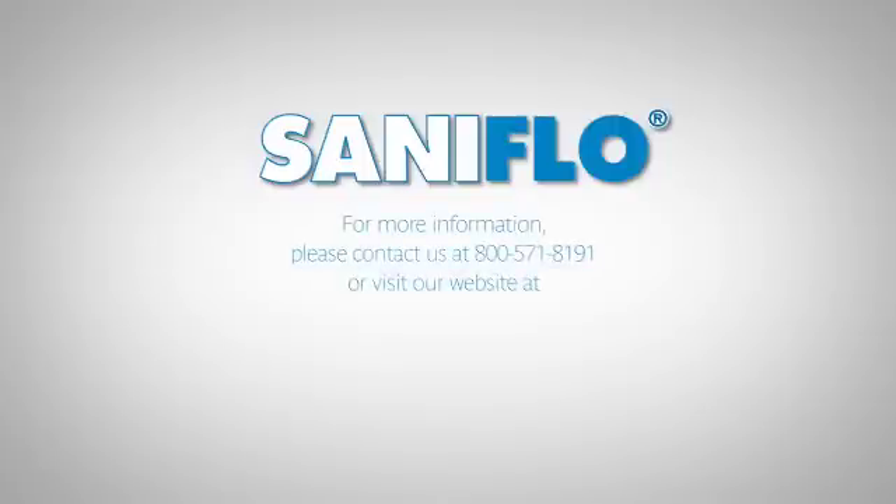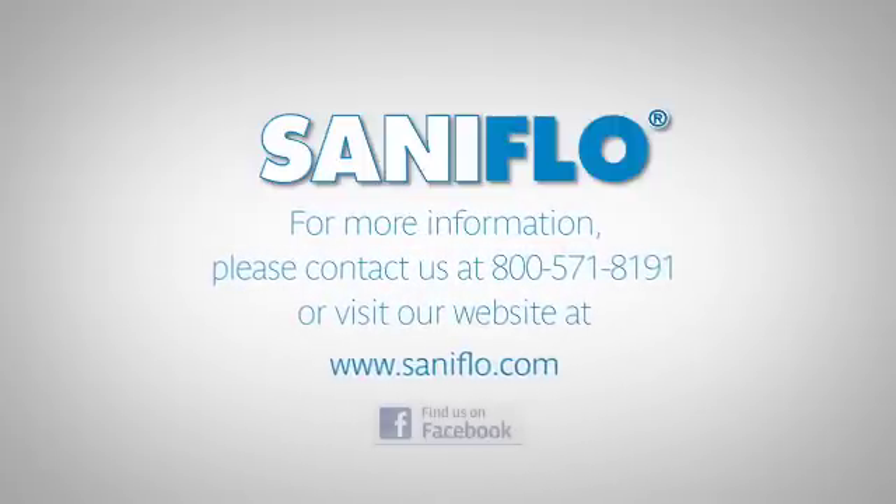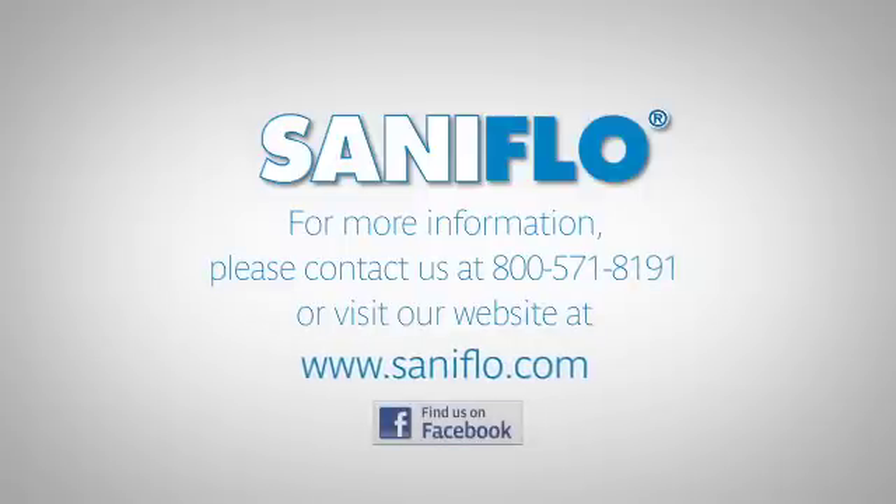For more information, please contact us at 1-800-571-8191 or visit our website at saniflo.com. Also find us on Facebook. Thank you.